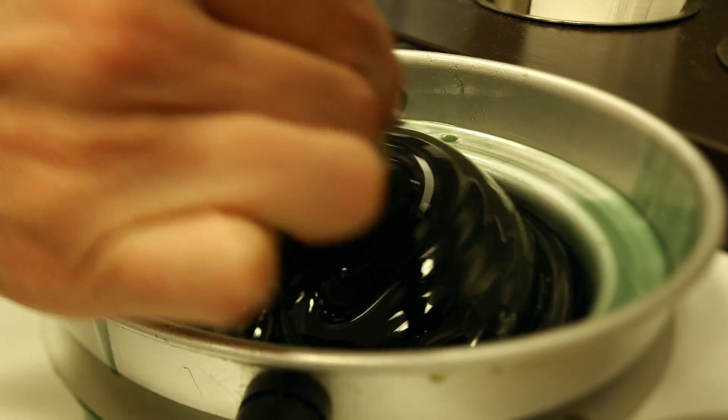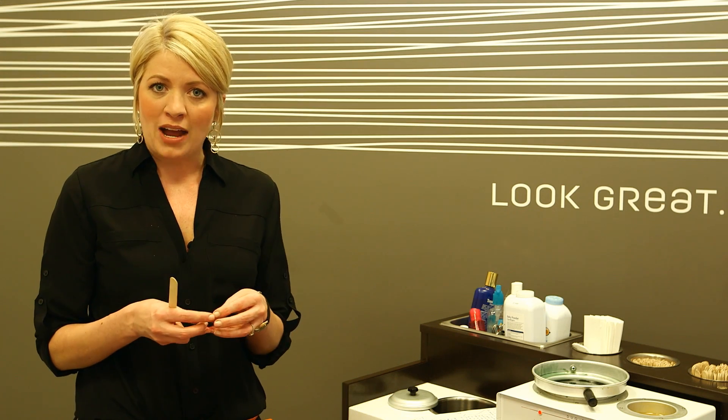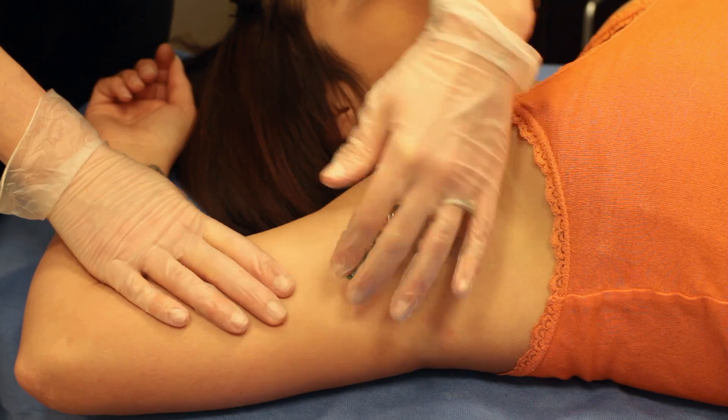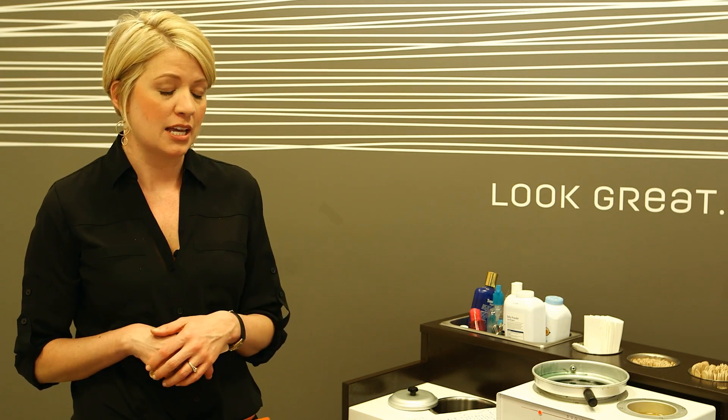To start, you want to determine the type of wax that you're going to use. I prefer to use a hard wax versus a soft wax. This hard wax actually cinch wraps the hair and lifts itself from the skin, causing less trauma to the skin. The soft wax will stick to the skin and then pull on the skin as you're removing that hair, causing more trauma to the skin.